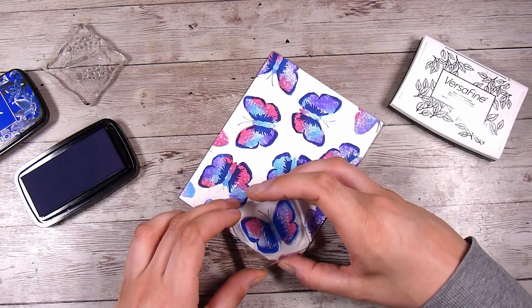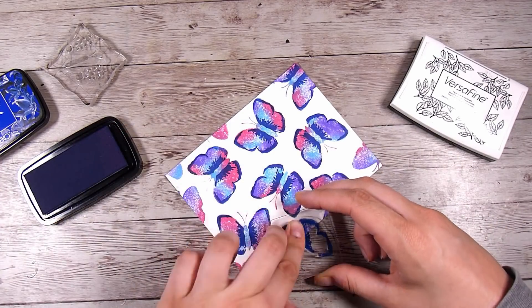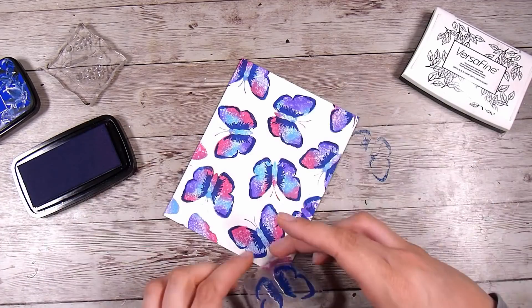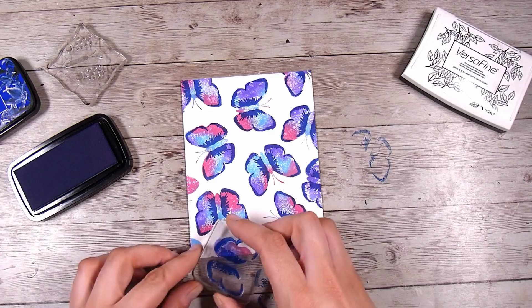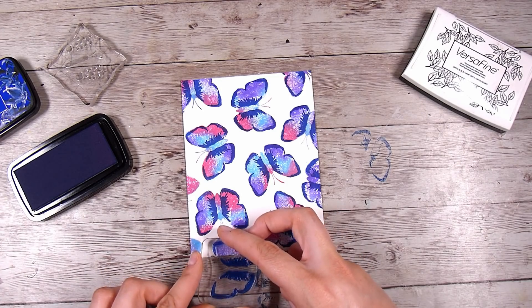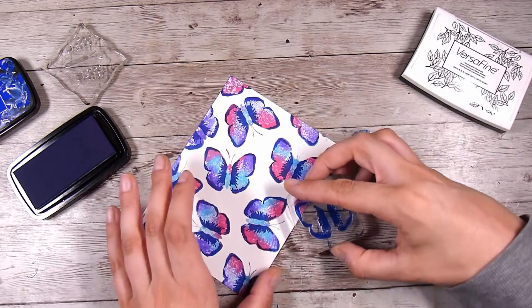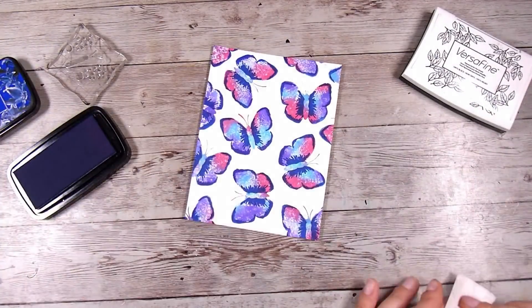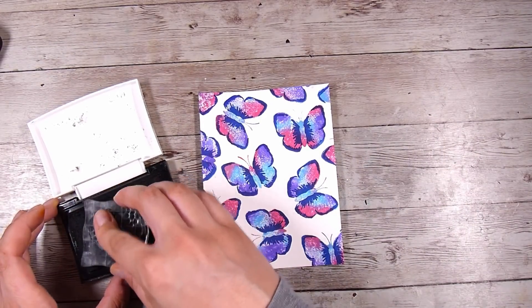I don't love layering stamp sets — I feel like they take me so much time — but this one I'm managing just fine. I'm using the pigment ink here and it is stamping beautifully over top of the dye ink. There is one more layer to this stamp set and I was debating whether to put it on, but I am going to. I'm using the Versafine Onyx Black ink, which is a black pigment ink, for the final layer.